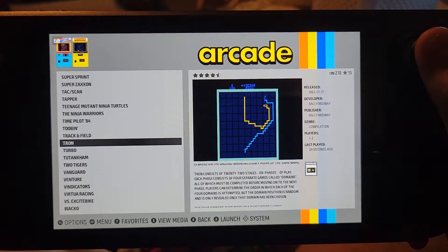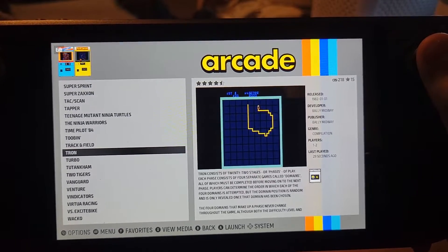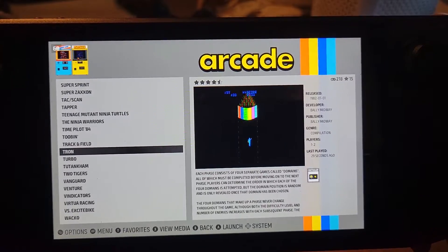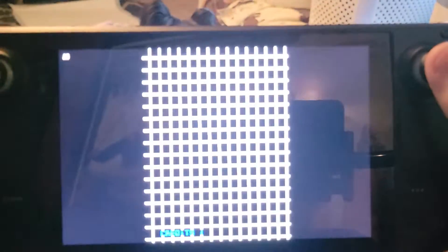Now, if you remember, Tron has a controller with a button trigger and a spinner, and the way that it's set up now it is pretty much completely unplayable. So let me show you what it looks like out of the box.